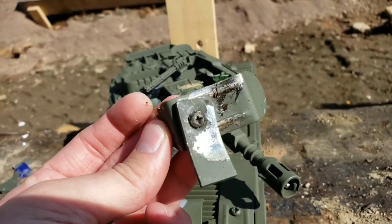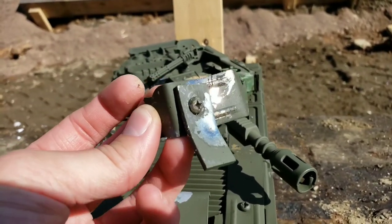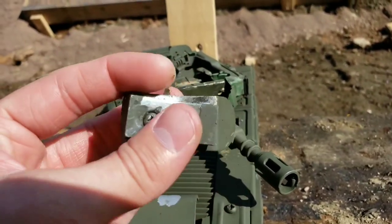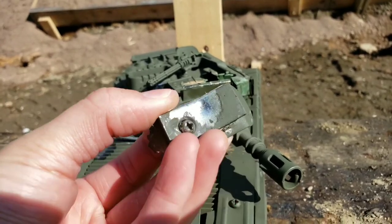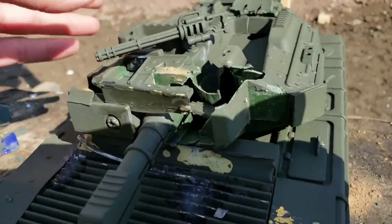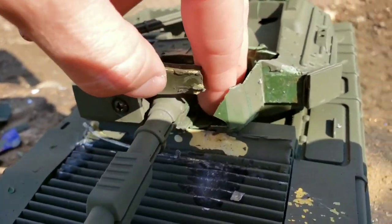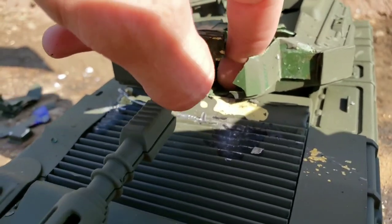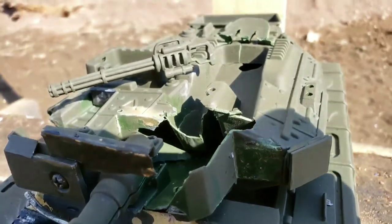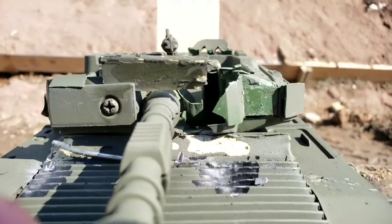Keep in mind this is all attached to a plastic turret. The metal plates did their job stopping most of the inertia, but it was obviously pretty bad for the turret — it is plastic after all. Yeah, that's a pretty bad hole.